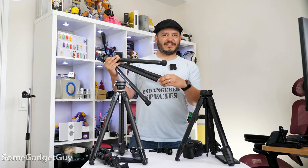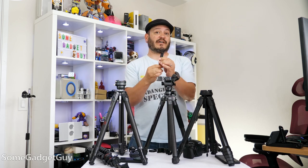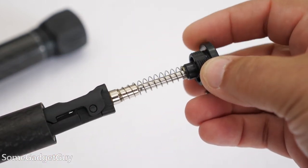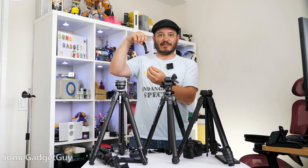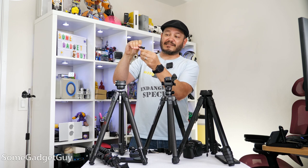And another nifty little addition in the center column — there's a pretty nice phone mount tucked away. Now this one isn't quite as easy to use; it's not quite as handy as the one that Peak Design includes on their center column. You still need to attach it to a plate and you need to make sure that it's all fully extended before you attach the plate. You can't open it once you've attached that plate.